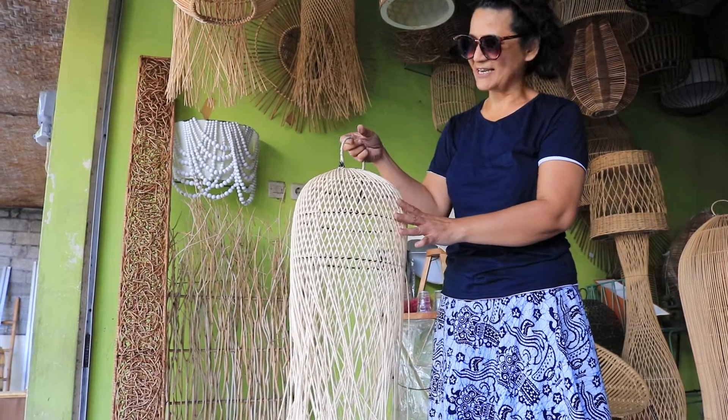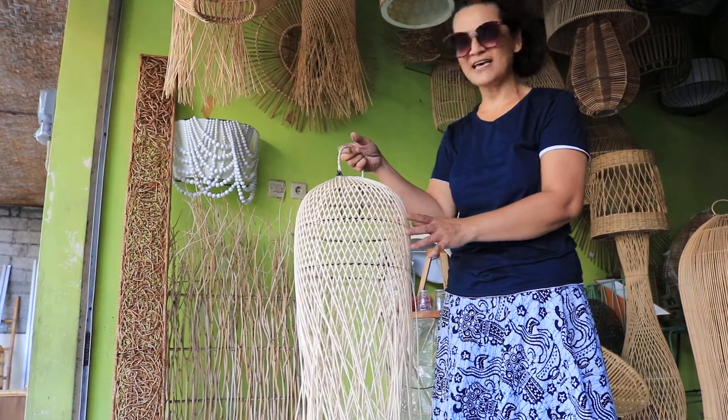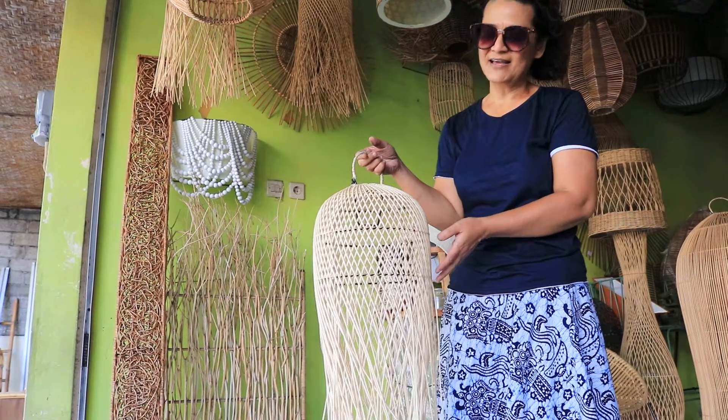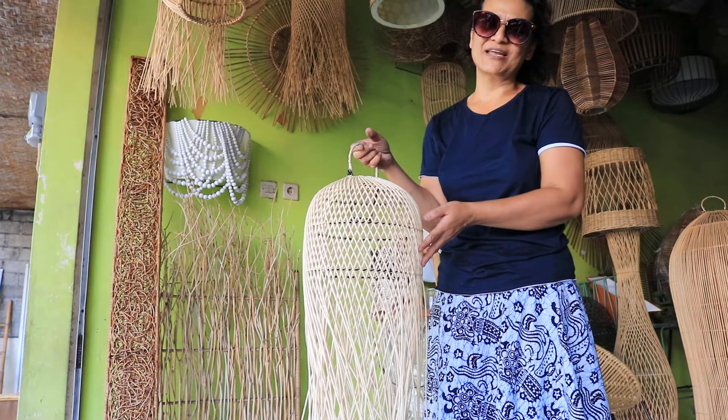So it's just safe for your ceiling. Just hang this on top of your kitchen, or if you have a cafe or restaurant, this will make a great, great difference.